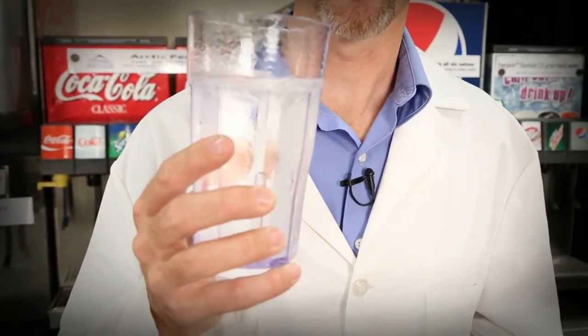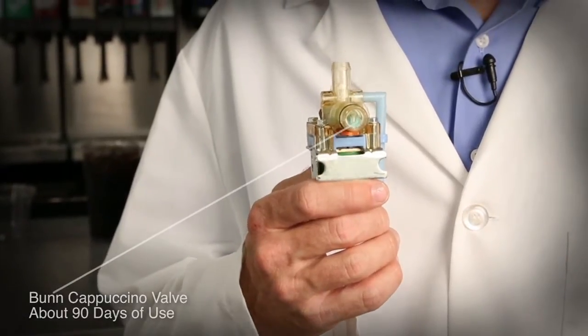Let's start with water. Water is 87 to 92% of every fountain drink. Water differs from location to location, and water has different elements that, when removed, improve the quality of the beverage. Hard water can damage equipment.